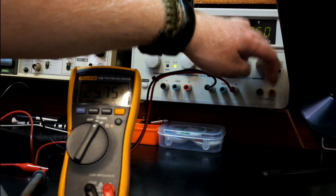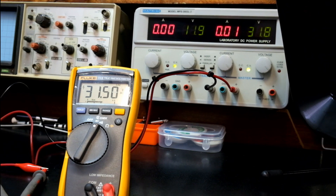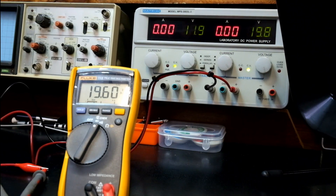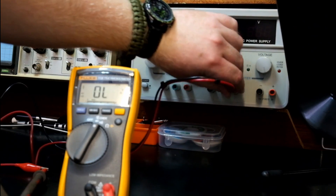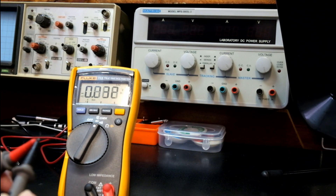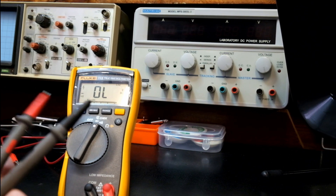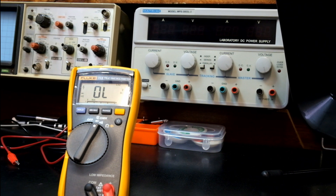Heading up to about 30 volts — we get 31.7 on the power supply and 31.5 on the meter. That's good enough for all intents and purposes. This is an electrician meter. What makes this so interesting is that without having to change mode, by disconnecting, the unit goes back into auto mode. If I short out, it'll automatically switch to continuity test. If I measure a diode, it'll automatically switch to diode test. If I measure AC voltage, without changing anything, it'll detect that as well.